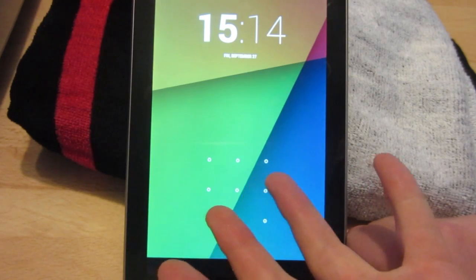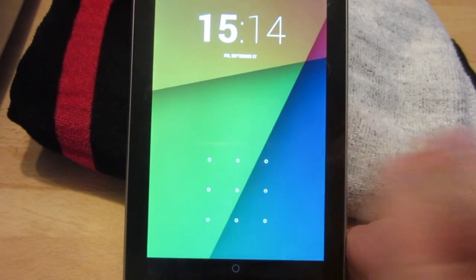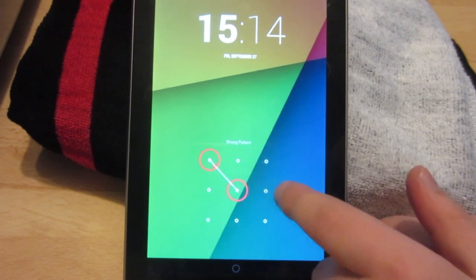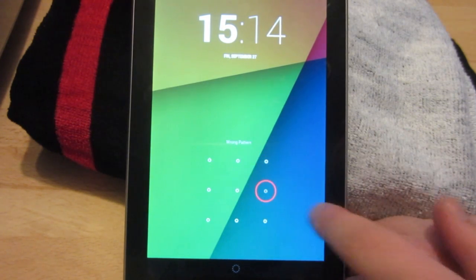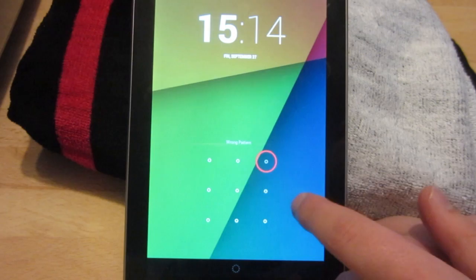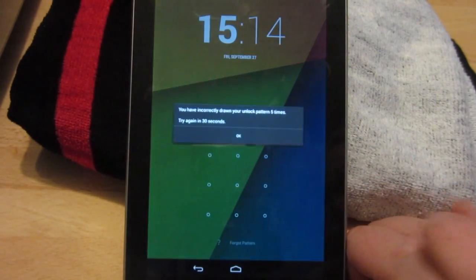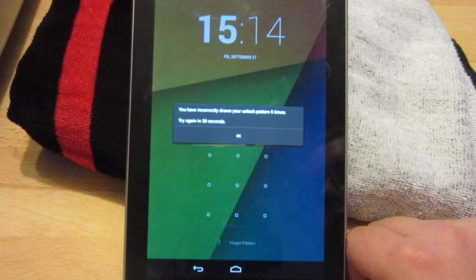As you can see I'm using the pattern login password and all I have to do now is keep making a wrong pattern for a few times. Normally it is 5 times you have to try making an incorrect entry. It will then tell me that I need to try again in 30 seconds.